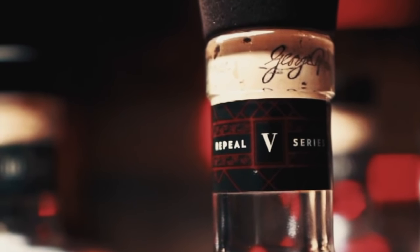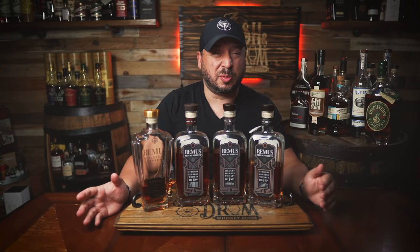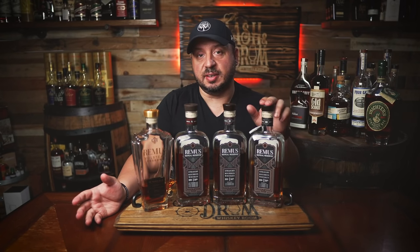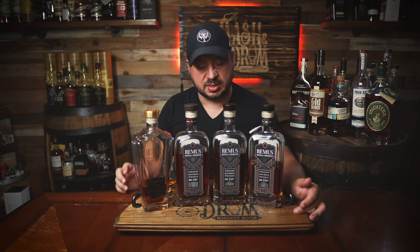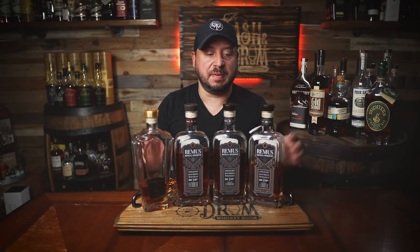The only knock I could give this is that maybe after a few sips the oak starts to come a little bit forward. Let's compare to three, four, and the Volstead to see how it goes. This is a pretty sick lineup. Unfortunately I don't have bottles one or two — I finished those and never found them again. So we're comparing to three, four, and the Remus Volstead 14-year bottle and bond, which is another special release from last year. I'm curious how it compares.